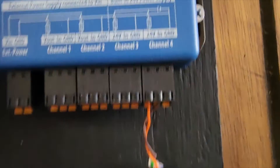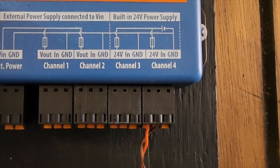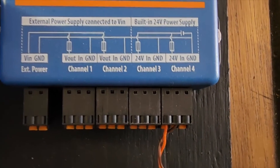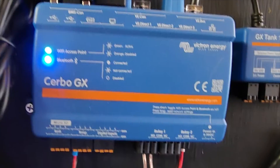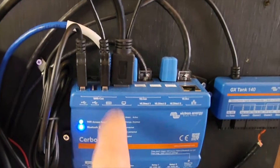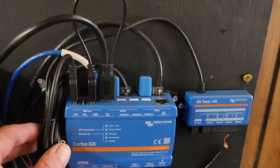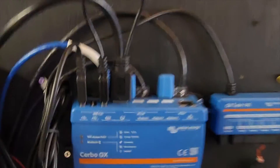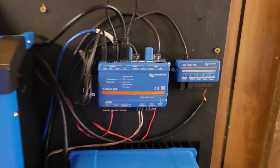I have some cat six ethernet cable to make up the extra distance that the sensor wire couldn't reach. The orange is positive and the brown is negative, connected to the sensor, and I have those connected to the first and second terminal of channel four. The reason being that for this particular sensor, you have to have the 24 volt power supply — that's just what the instructions called for. The USB from the GX Tank 140 goes to the Cerbo GX into the USB slot, and they connected and recognized each other instantly — connection was automatic.